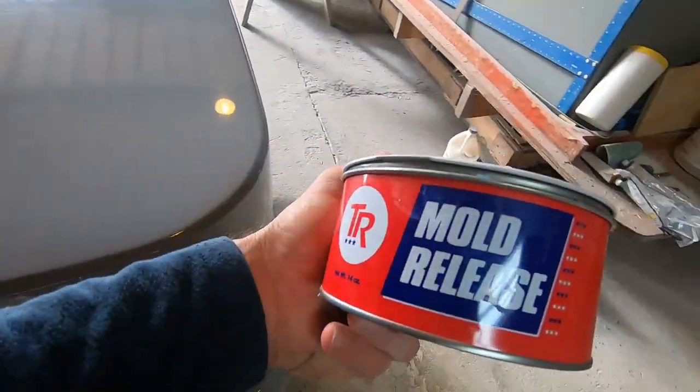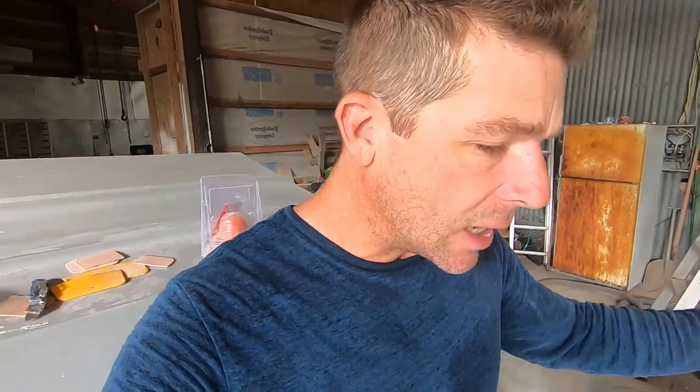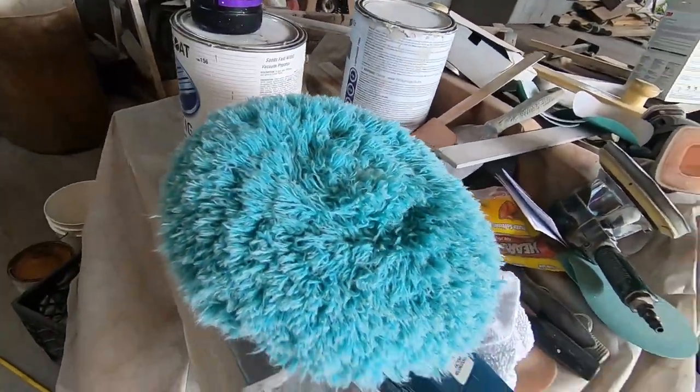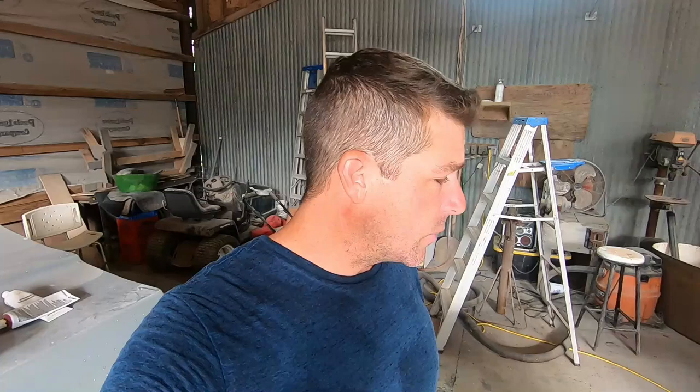My son Logan is here helping me today. We're using a special high-temp mold release wax and applying multiple layers to this part. When building a brand new piece, we have to wax both this part and the console seven times. We've been waxing all day — putting it on and taking it off using the same buffing machine we used for compounding but with a different pad. We're putting the wax on by hand and then using the machine to take it off. We're at about five coats right now, trying to get that done today. Once the wax is on, we're ready to start spraying the vinyl ester high-gloss top coat, which will actually be part of the mold.